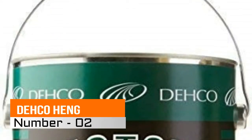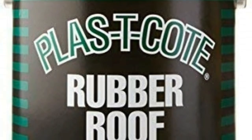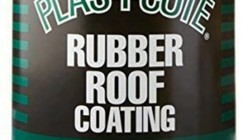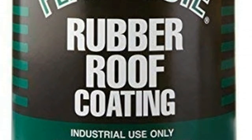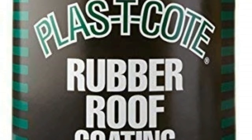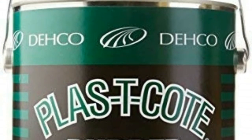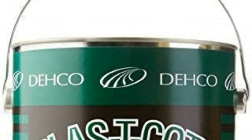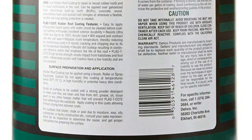Number 2: DEHCO Hangs Rubber Roof Coating. Use over RV rubber roofs, at seams and tiers, and to seal vents, air conditioners, etc. Has outstanding exterior durability and high adhesion to rubber. Expands and contracts with the roof. Resists cracking and withstands impact. UV resistant, non-polluting, and non-toxic.